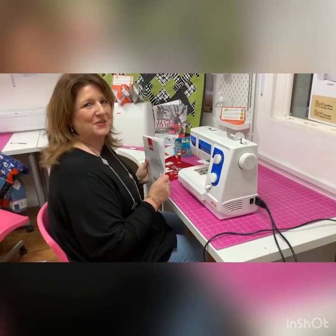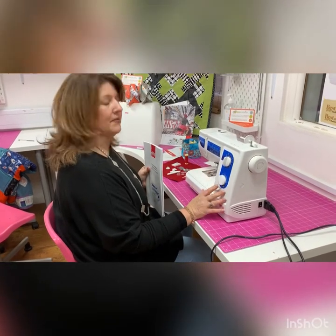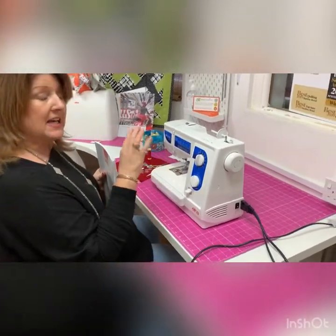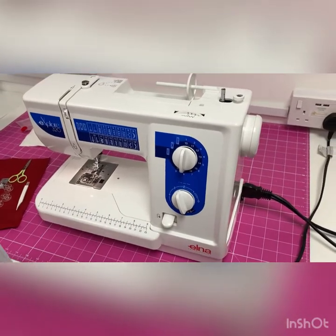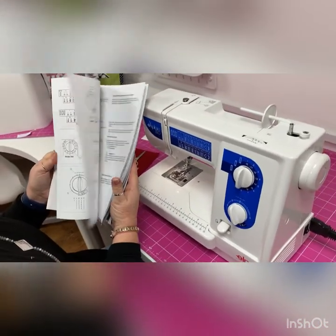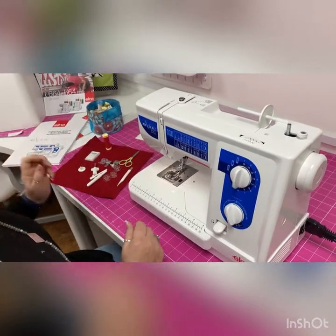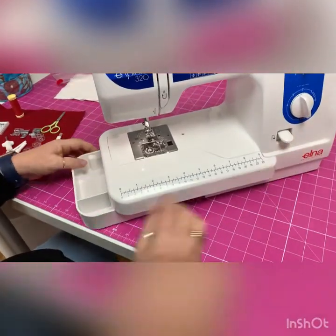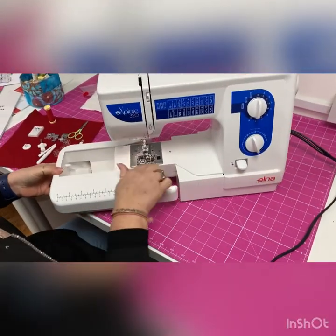Hello, I'm Jo from Sew Creative and today I'm going to show you our Elna 320, which is a manual machine. I want to show you its features, how to wind the bobbin, and how to thread it. It's got a needle threader as well. It's a nice little machine — it comes with a great book with lots of diagrams and lots of information, which is always useful. It also has a lovely little tray for all your bits and bobs.